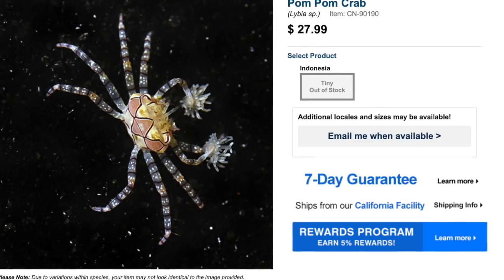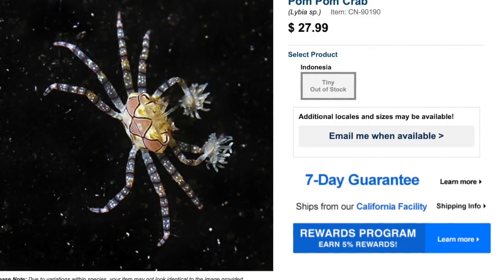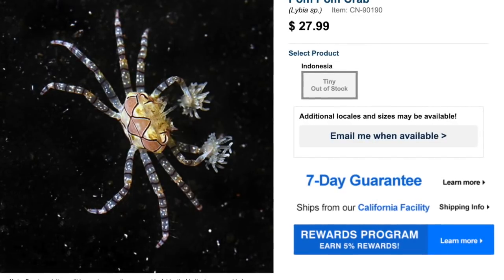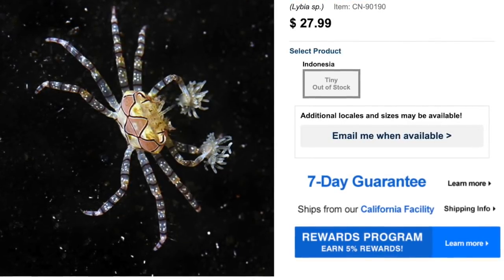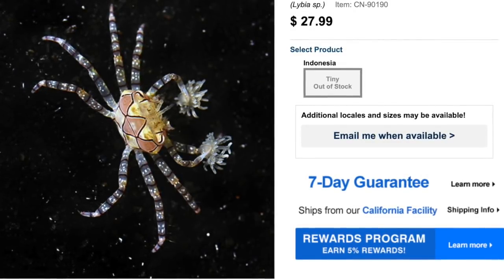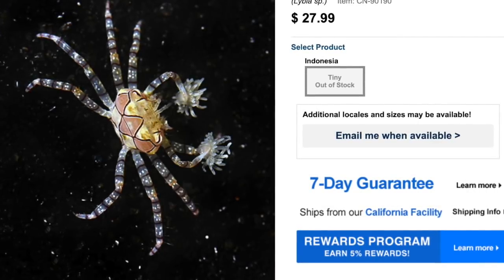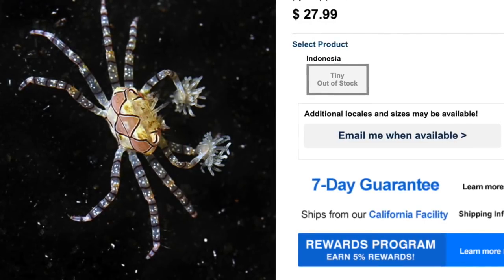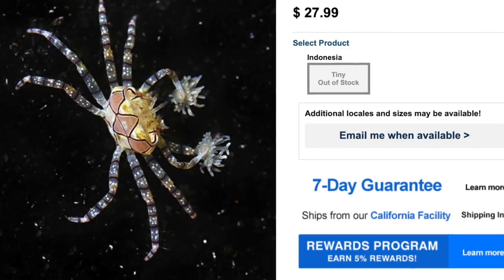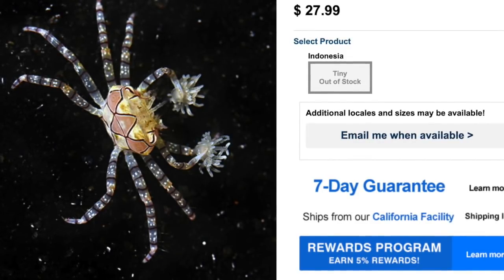Coming in at number five on our top 10 invertebrates for your reef tank is the pom-pom crab. This guy is pretty interesting — definitely not the normal crab you would see in a reef tank. They are considered easy to care for, have a peaceful temperament, an omnivore-based diet, and are reef safe with caution. That caution has a lot to do with its hands — it actually holds two anemones in its claws. The crab uses these anemones for defense and to mop up food and detritus, then eats the food off the anemones. They could potentially sting corals and other invertebrates with those anemones, so use a little caution. Definitely an interesting addition — check it out, the pom-pom crab.